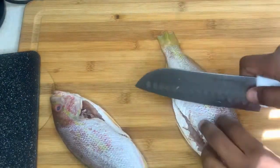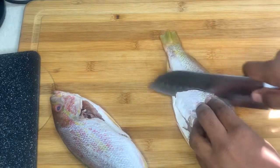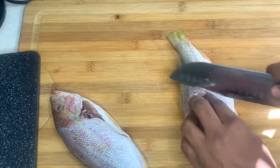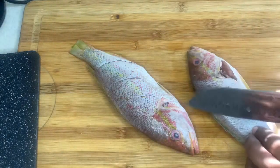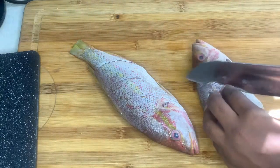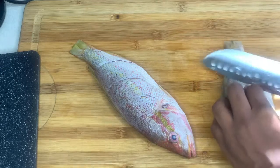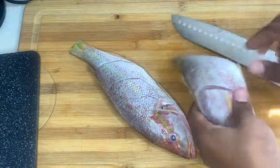Right now I'm just gonna add a few incisions. This will allow my seasoning to marinate inside the fish more evenly. I'll be using salt, pepper — black pepper — and some Old Bay seasoning. All the measurements will be in the description of the video.